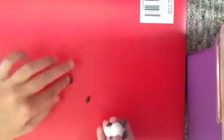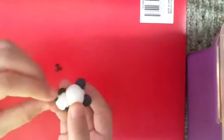Roll this a little bit because it's a little too fat. And just go like this.